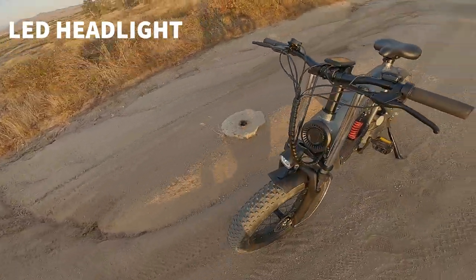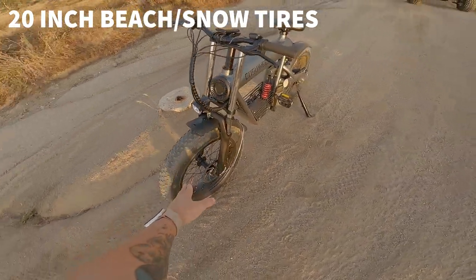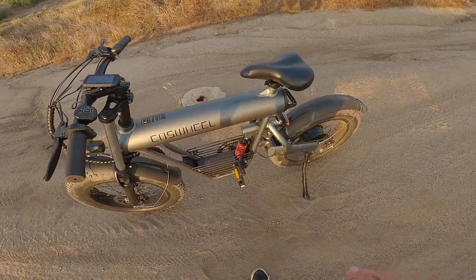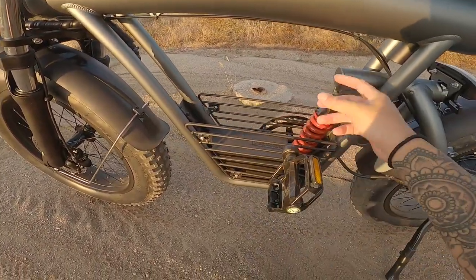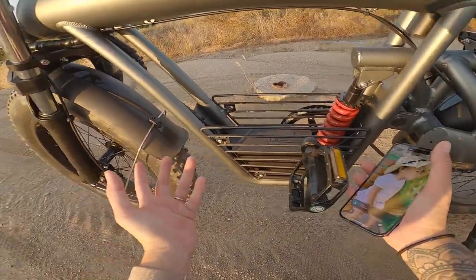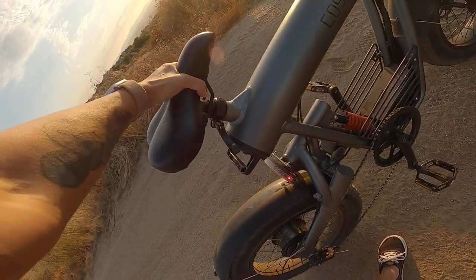This bike has an LED headlight that's really bright — great for nighttime commuting. It has 20-inch all-terrain tires that help if there's sand on the road or if you take it on light off-road trails. There's also a small open area on the frame — I kind of wish they had sealed it with a lockable cover because you can't safely store your phone or keys there. It has rear and front suspension, a tail light, and a seat latch that lets you adjust the height.